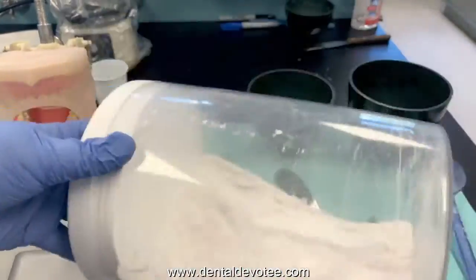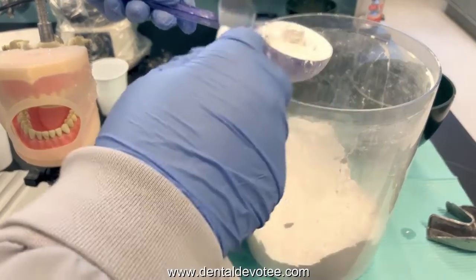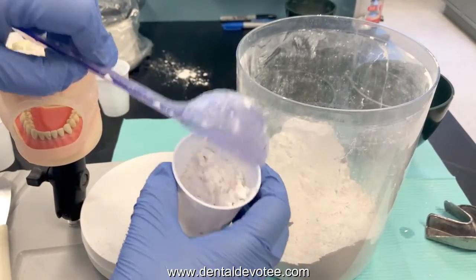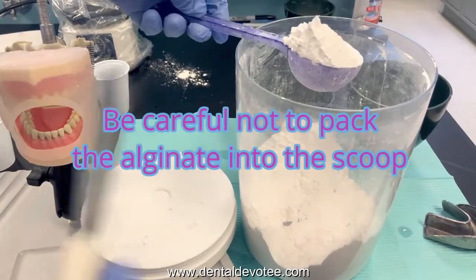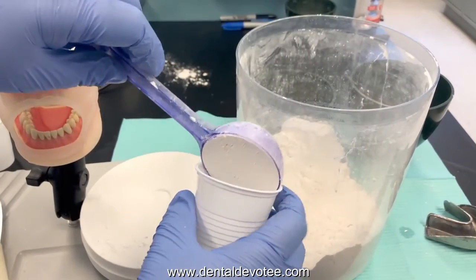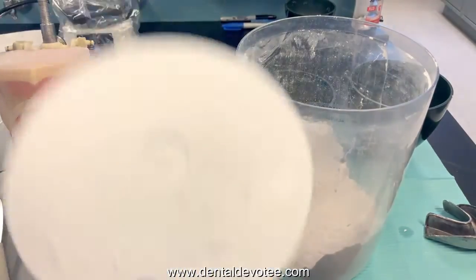Fluff your powder — roll the container around to fluff it, per manufacturer's instructions. Take a fluffy scoop, level it off, and transfer it into a cup until you're ready to mix. Take another scoop, level it off, and put it in the cup. Alginate is affected by humidity, so you don't want your powder sitting out exposed to air for too long. Always recap your canister of powder.